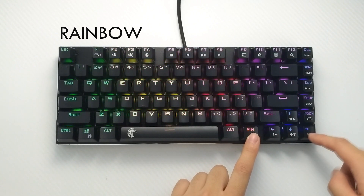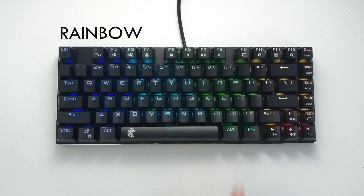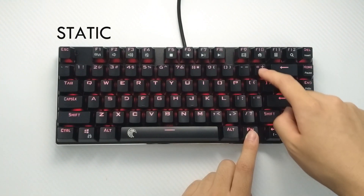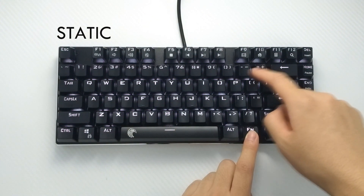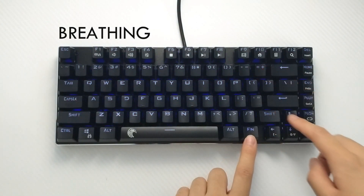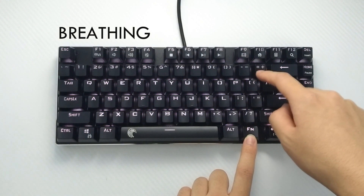First, we have the rainbow wave — you can change the speed, freeze it at its slowest speed, and change the direction with plus and minus. Next is a non-backlit effect, which means nothing. Static is next, with five brightness levels and seven different color combinations. Next is breathing, where you can control the speed and choose from seven different color combinations.